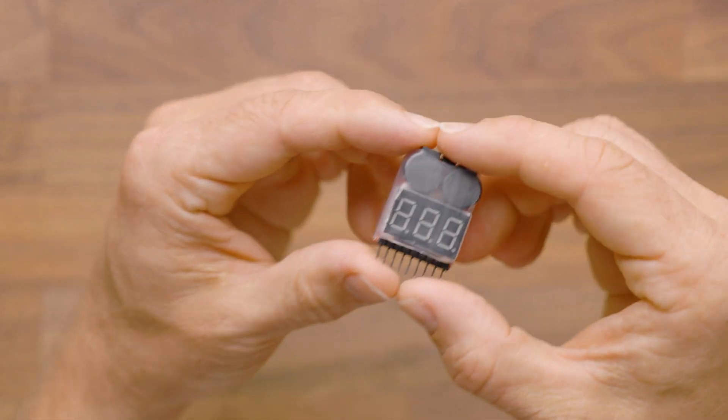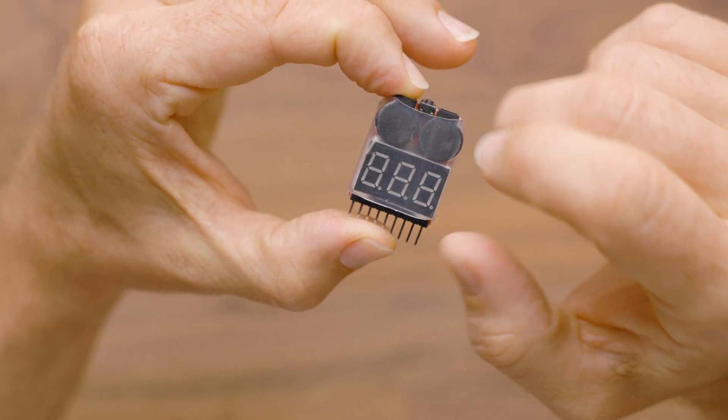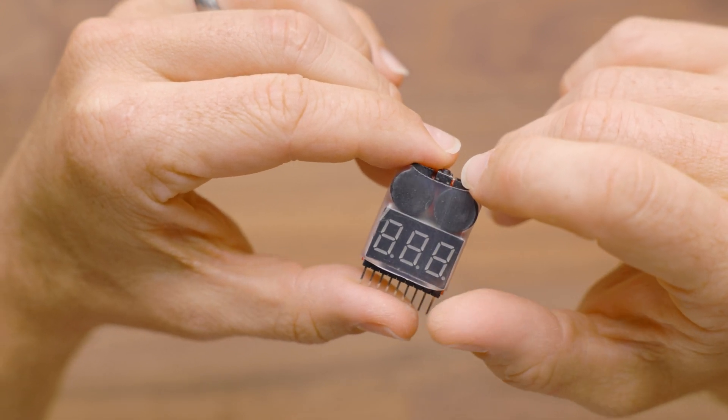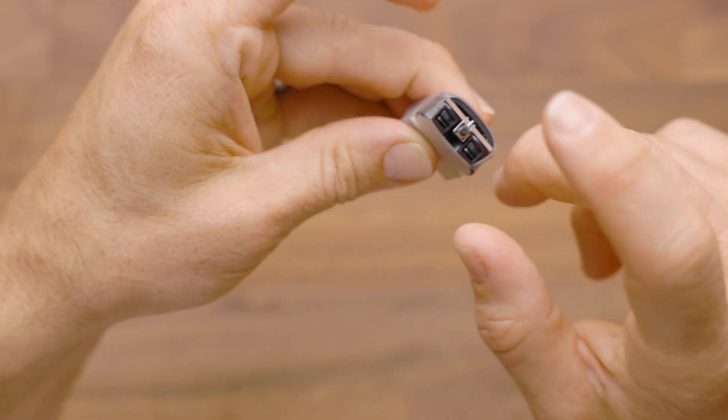Hey, it's Luke with Out of Darts. This is our large LiPo alarm, and this LiPo alarm features an LCD. This LCD is used to both program it and to see the actual voltages, so it acts as a voltage meter, and it's reasonably accurate with about 5%. This has got a dual alarm.